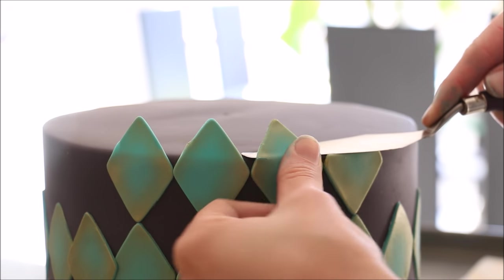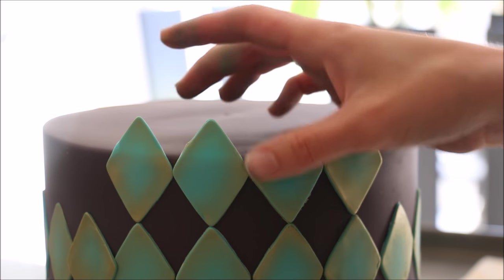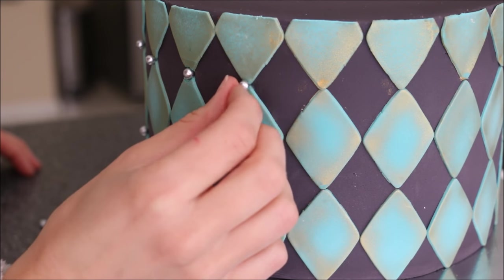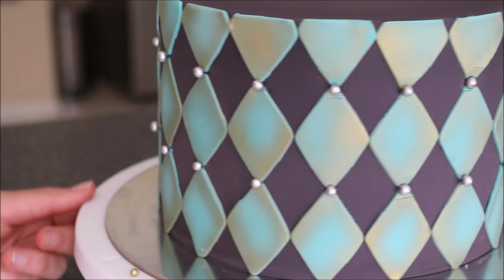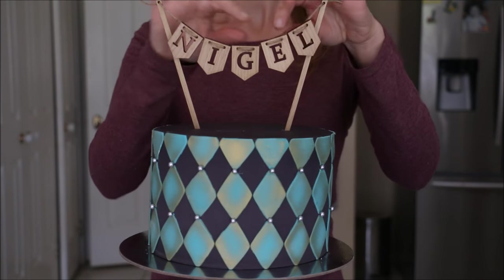Continue your diamond pattern on the very top of the cake as well, following on from the regular pattern. Use a small spatula to trim off the excess and smooth it out with your thumb. Apply edible pearls with a little water, pop on a cake topper if you like, and you're done!